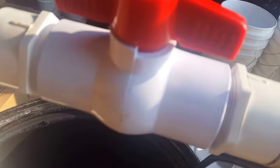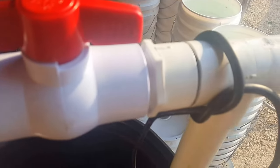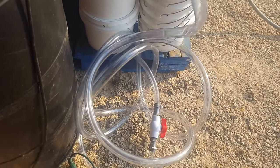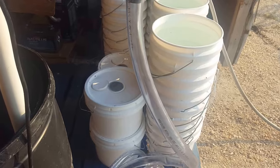The PVC comes up here, and with this valve open it goes back down and shoots out that T for agitation, getting the water and sugar all mixed up. Then I can close this valve, open this valve, and the pump will pump the sugar syrup out this discharge hose into the pails.